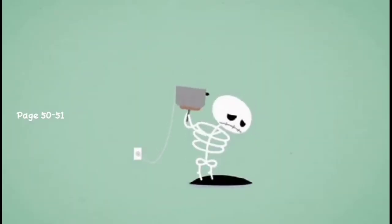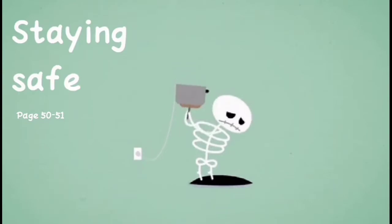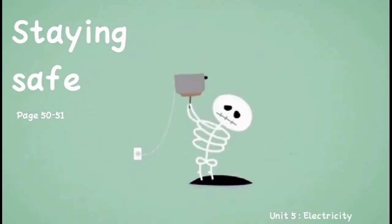Hi, kids. Are you ready for science? In this learning, we will talk about staying safe. Unit 5: Electricity.